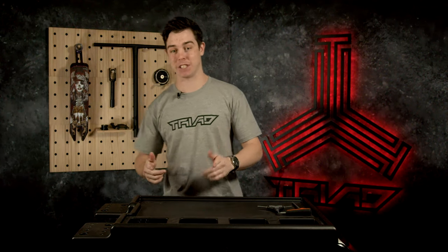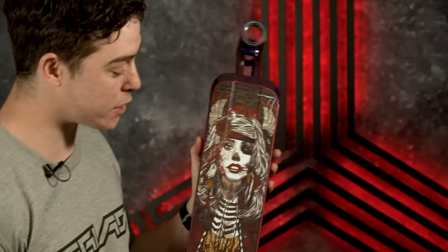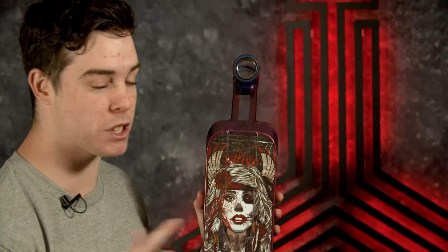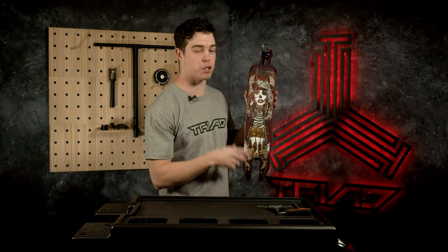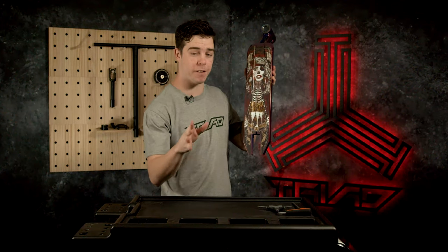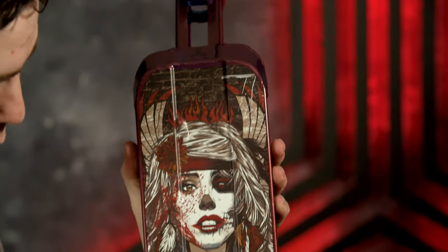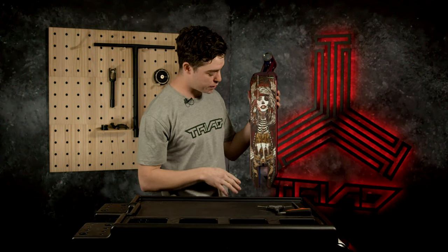We're going to start with the deck. The size — this deck is going to come 4.7 inches wide, which is 120mm, by 19.5 inches long, which is 495mm. It's got your angled back ends down here, so perfect for all your park tricks. Let's have a look at that full length graphic there — hand drawn, which is pretty cool.